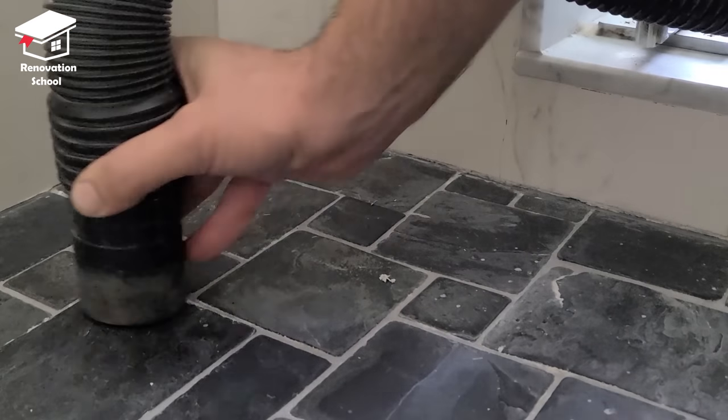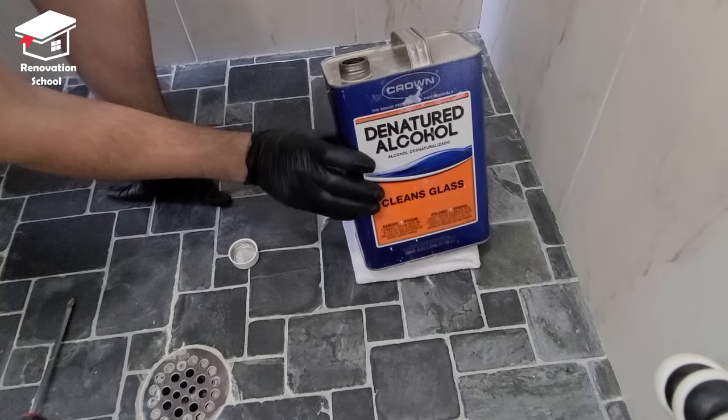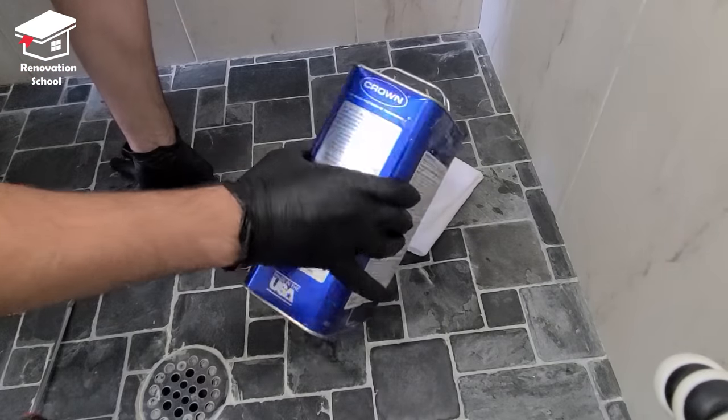I got my shop vac and vacuumed the entire shower floor. After that I got some denatured alcohol and washed up the entire shower floor twice, just to ensure there's no grease or any kind of grime on the floor.